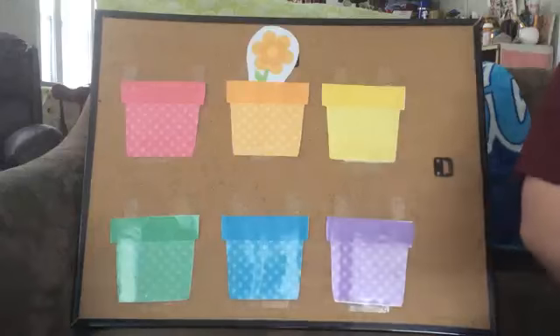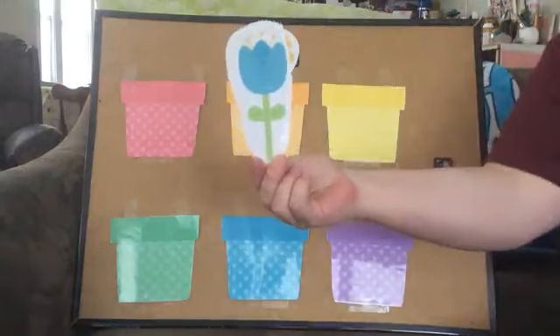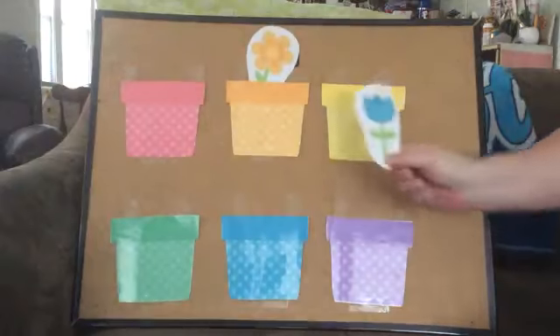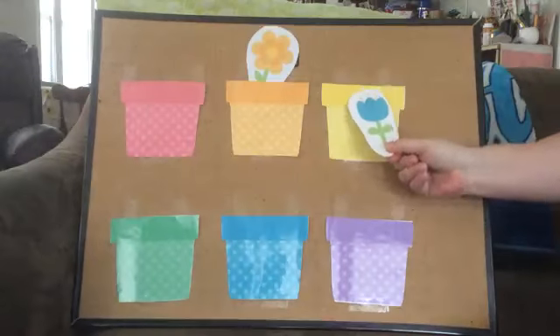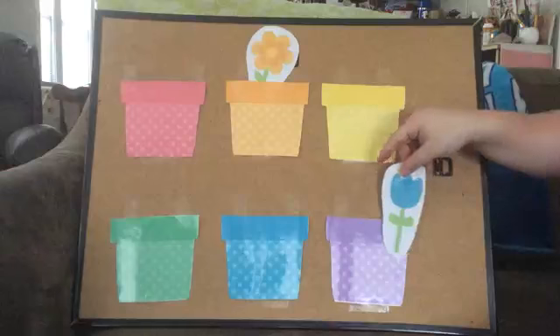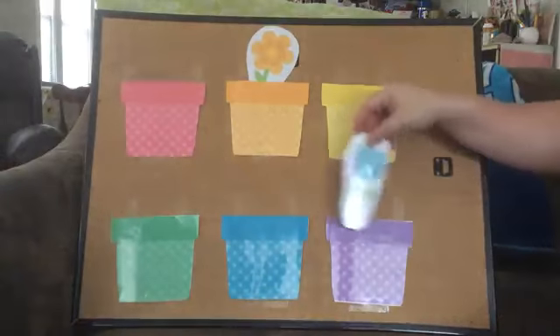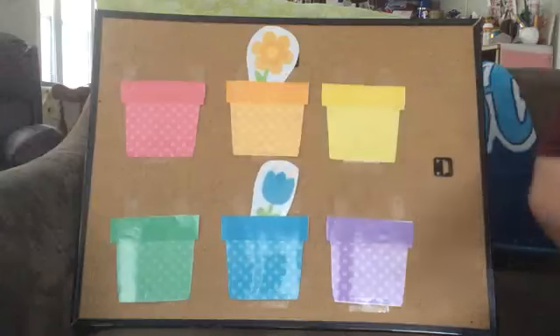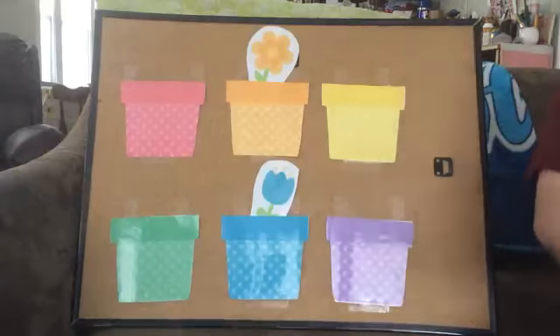Alright, next one. What color is this flower? Blue. So we should put it here? No. How about down here? No? This one? Yes? Awesome. Let's put our flower right there. Awesome job, friends.